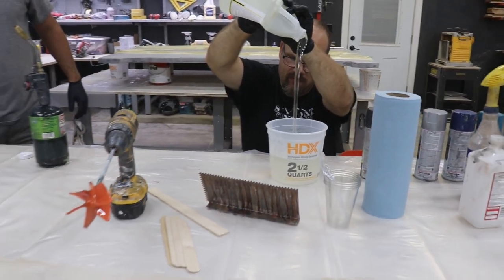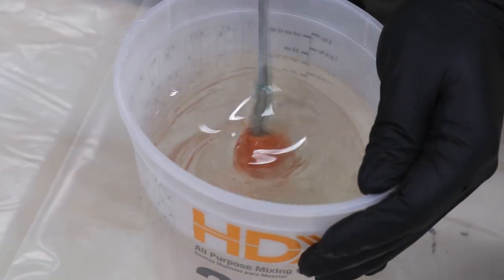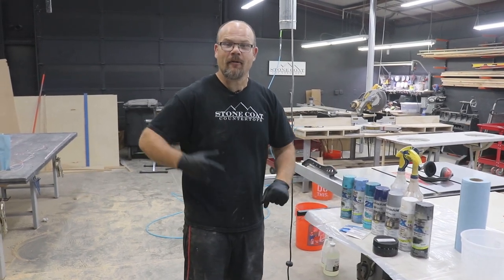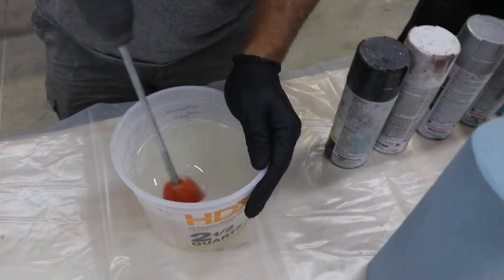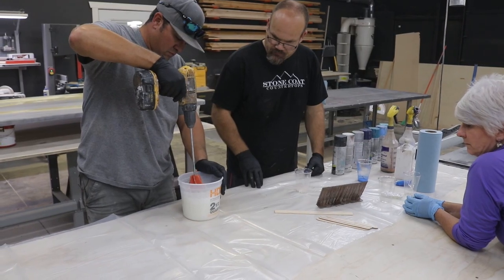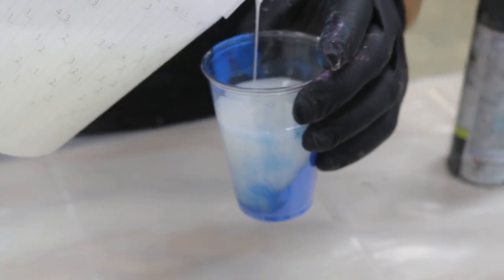We're going to use our Stone Coat Countertop Epoxy at a one-to-one ratio. We're going to mix it for two minutes using a drill, pour it out, and start that creative process. Don't be afraid to move color or work this material until you're happy — you have plenty of working time. This product is zero VOC, eco-friendly, and designed for the weekend warrior.